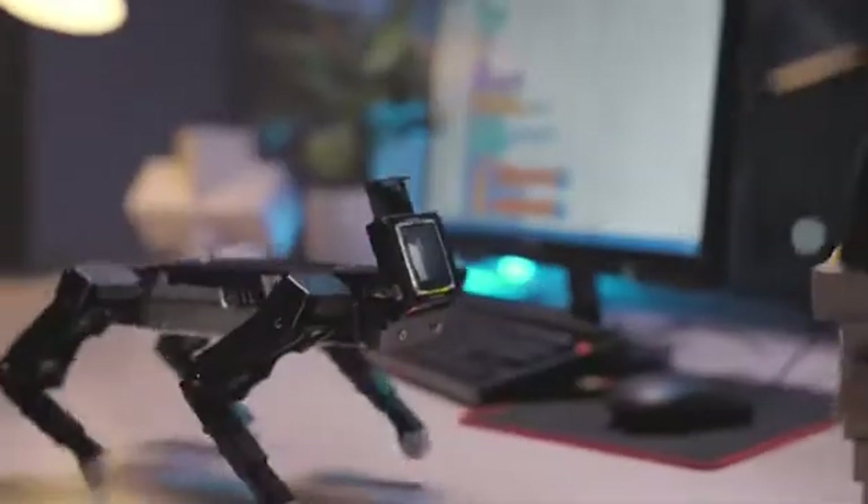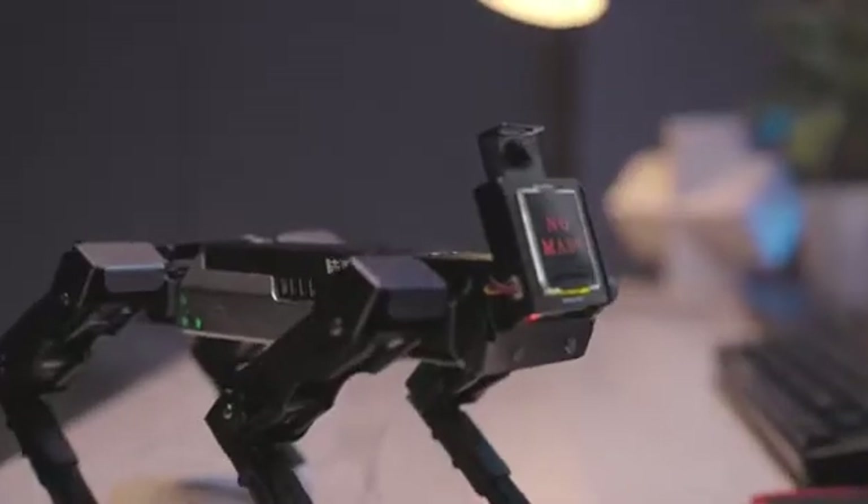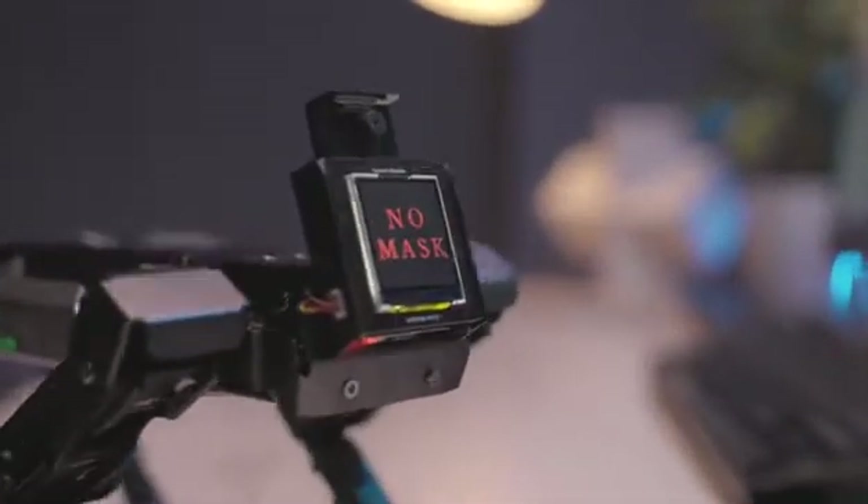EXCO not only can recognize human faces — what's more, it can remind you to put your mask on.